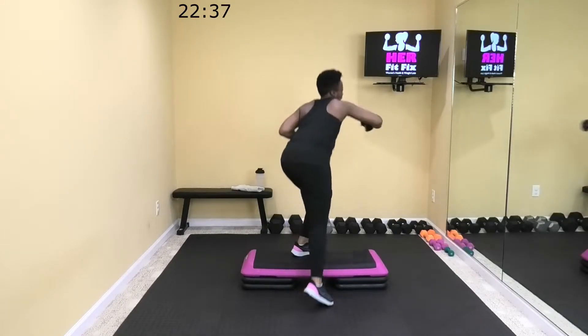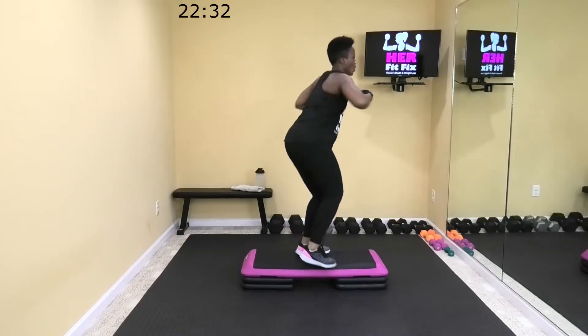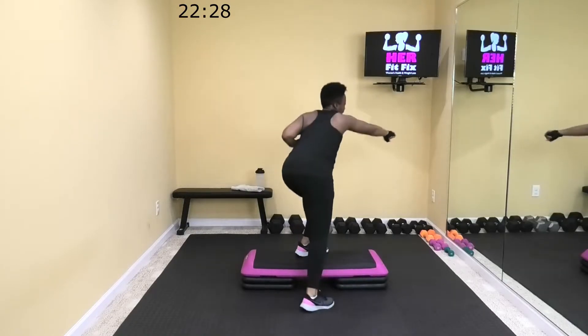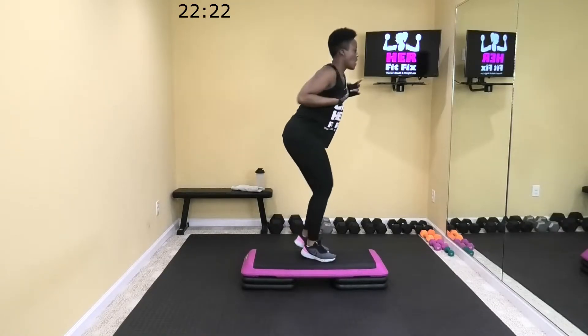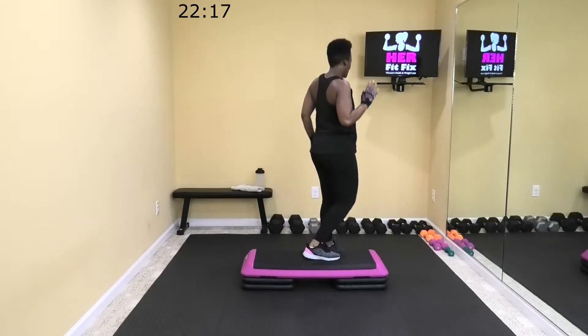20 more seconds, halfway in. Ten. Five, two. All right, relax. Next up, we're going to go into a staggered squat with shoulder press.